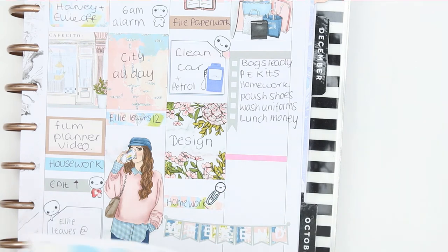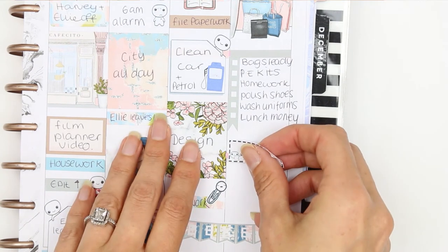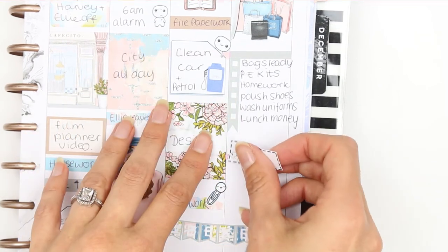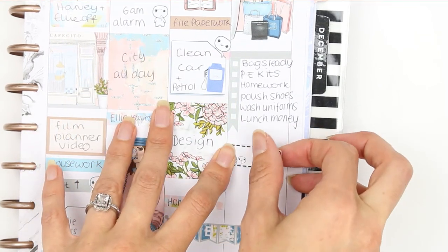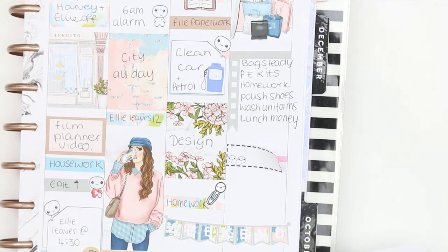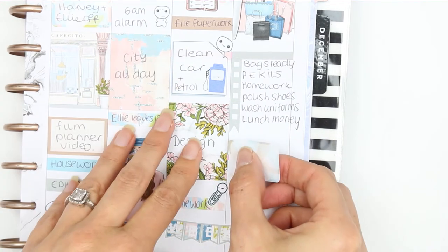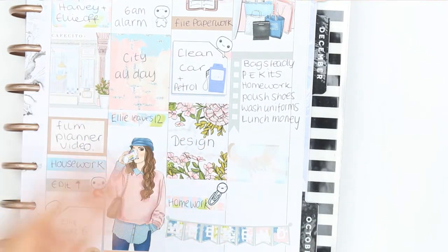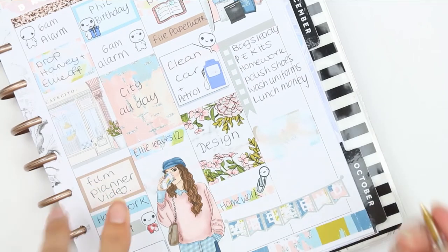I also need to add baths and an early night to Sunday — I'll put a half box down and write 'bath and early night.' That's everything for the main weekly spread. Now let's flip over and do the sidebar quickly.